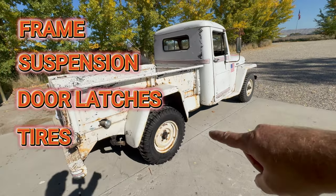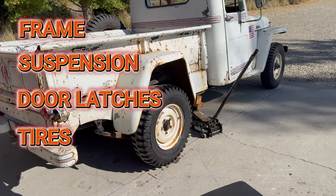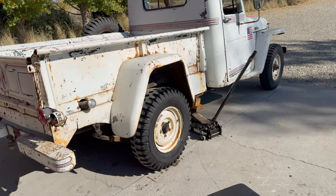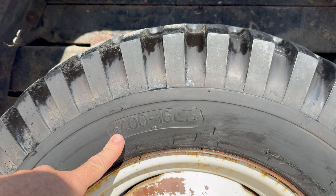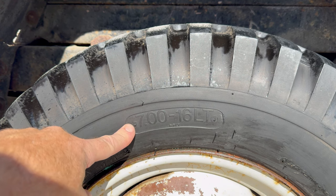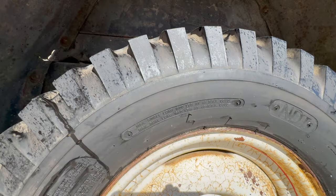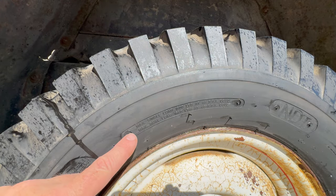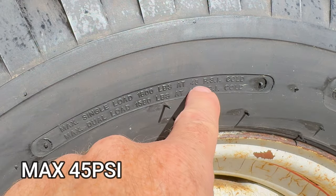We're going to start with an inspection of the tires. They look pretty good, but there's actually a lot of information you can get off the sidewall of the tire. Starting here, this is the size of the tire — it's made to fit a wheel that's seven inches wide and 16 inches in diameter. And here we have the recommended tire pressure; this one is max 45 PSI.